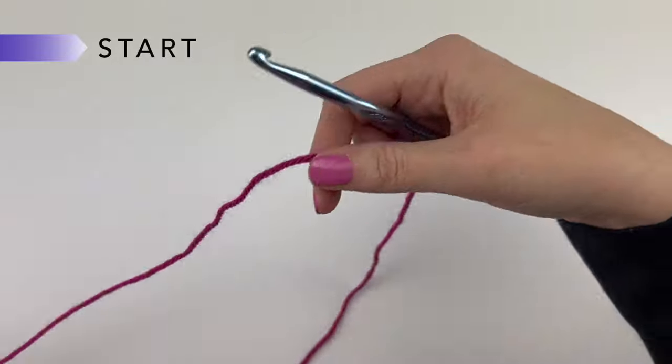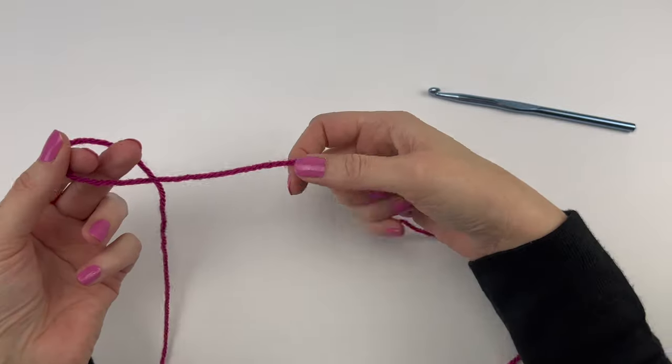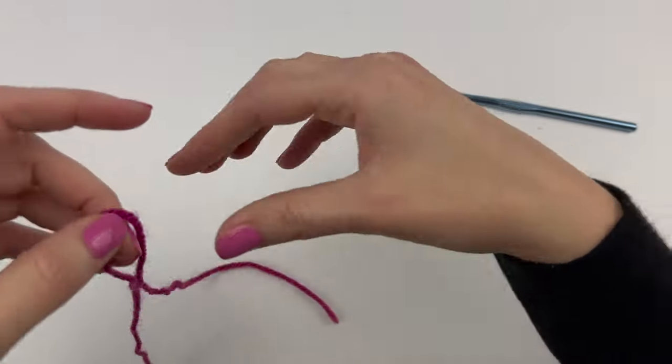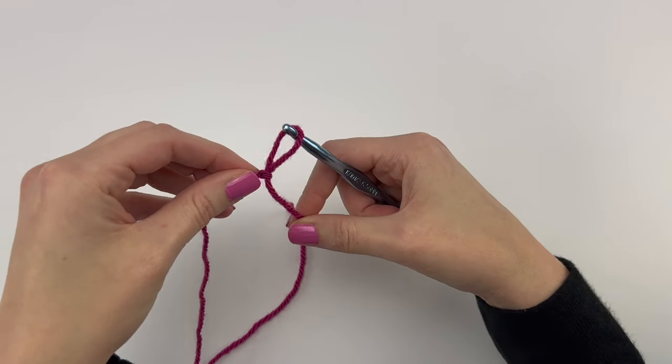The first thing we're going to do is make a slipknot. We're going to make a loop, and then pull our yarn through the loop to create another loop and pull tight. Then we're going to place our loop on our hook and pull tight.